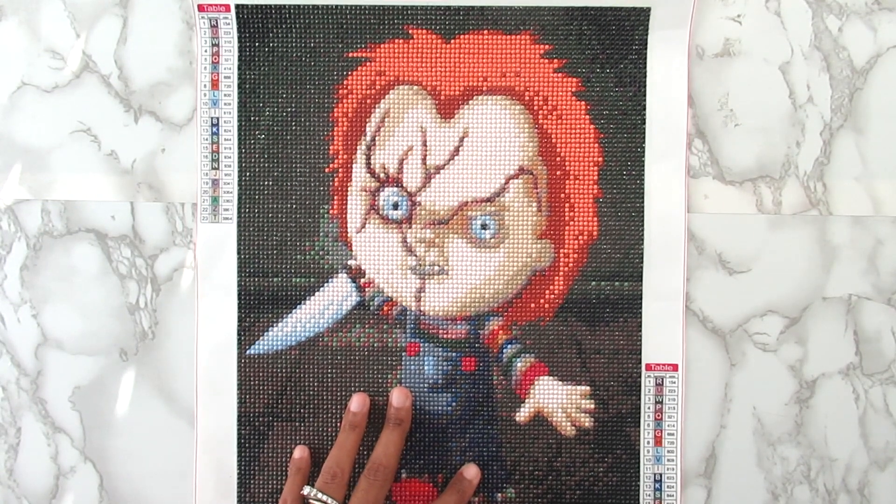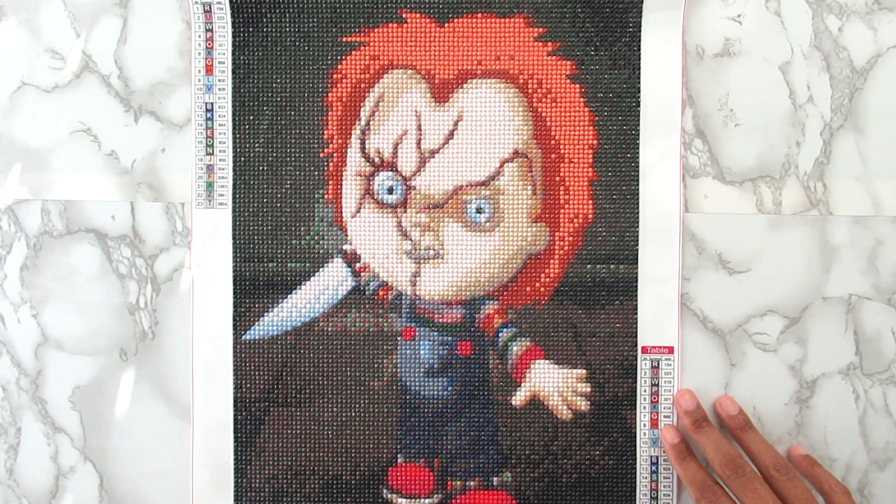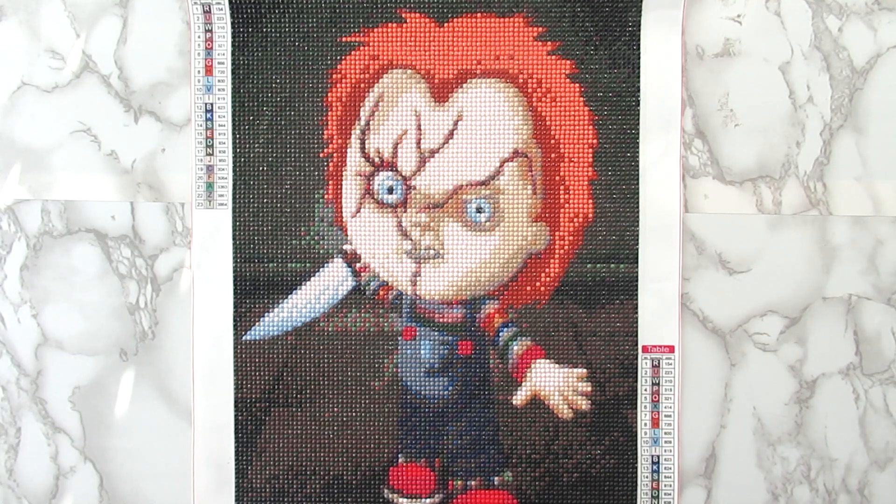I'm going to be honest — you guys know that I am not into scary stuff like this, but this was part of my little Halloween series that I was doing. I have one more kit and I promise nothing else will be scary. I really did try to get all of my scary diamond paintings done before Halloween, but I ended up not being able to because I was working on that Jason kit and it just took way too long.